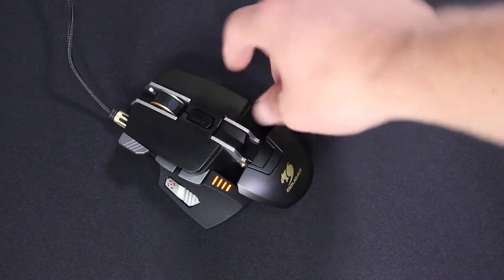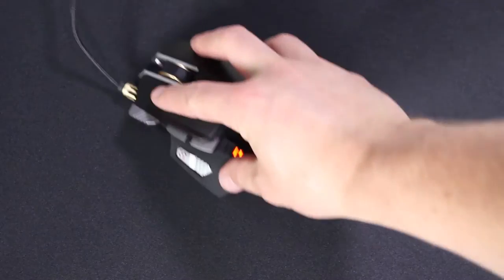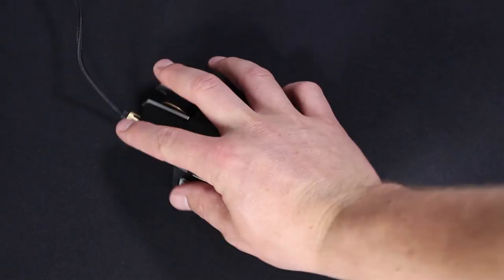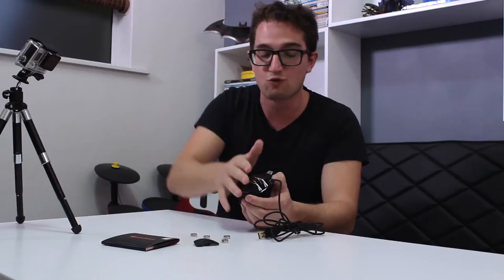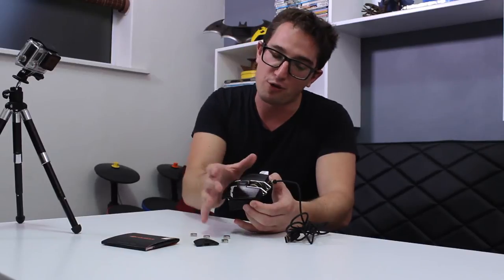Of course it's got the standard DPI button underneath the scroll wheel. But the thing that really stands out for me is that it has an extra fire button over here on the left of your left trigger, just so that you can pop over there. Using the ergonomics, you just roll over into that button.